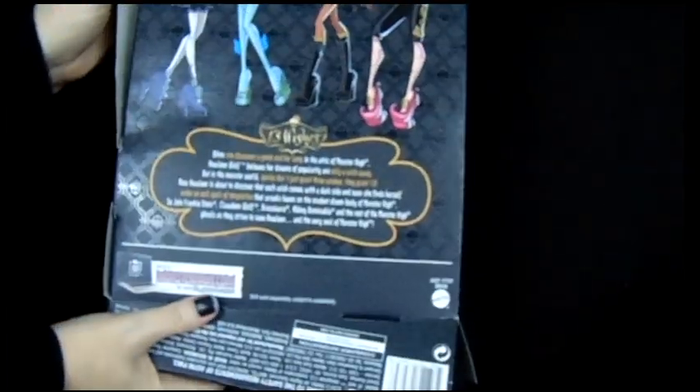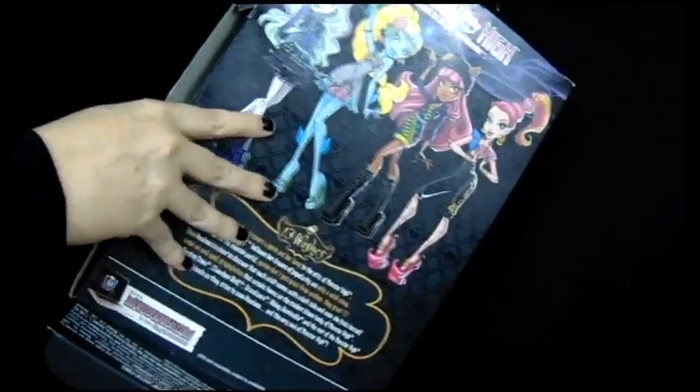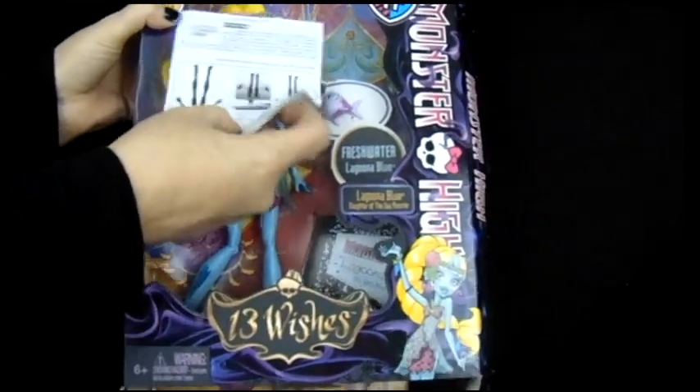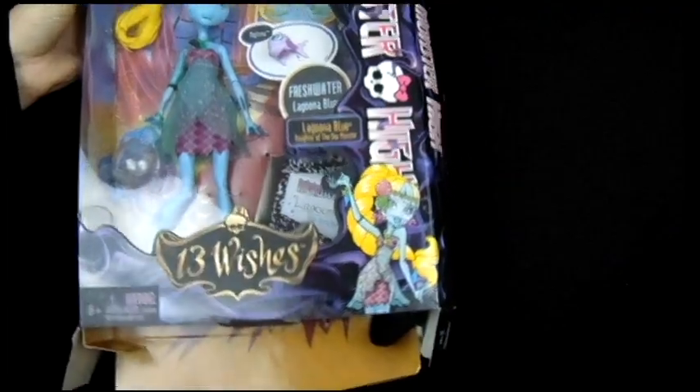So I'm going to open this box. It's a cute box that's got the other characters on the back, and instructions for how the arms pop out and the stand.